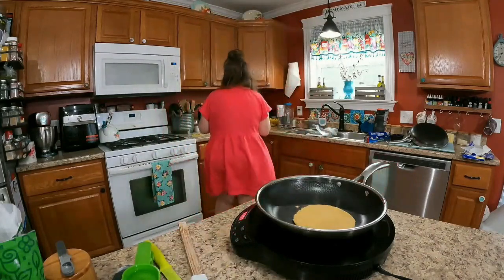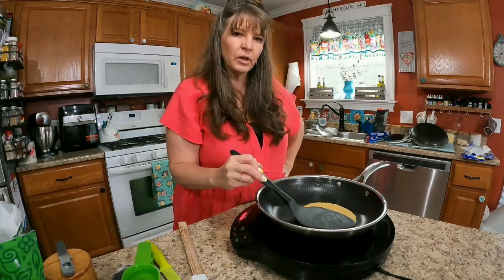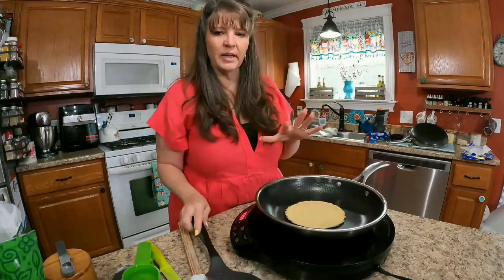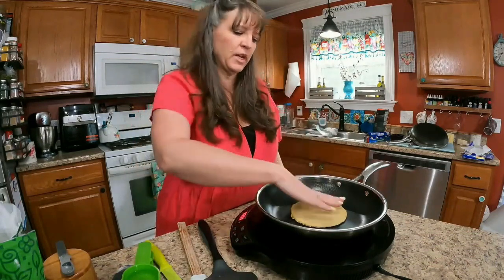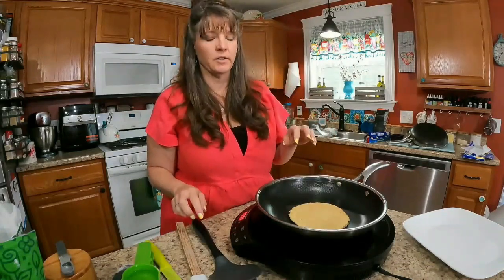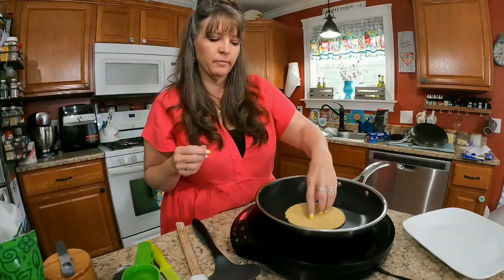I didn't spray the pan and I may not need to, but let's see if a spray gives a nicer brown on the outside — I'll spray the next one and compare. They don't take long to cook, just a couple minutes on each side. They feel like they're going to be a really good texture. I hope they stay pliable. If they don't stay pliable I may try replacing the arrowroot powder with xanthan gum.